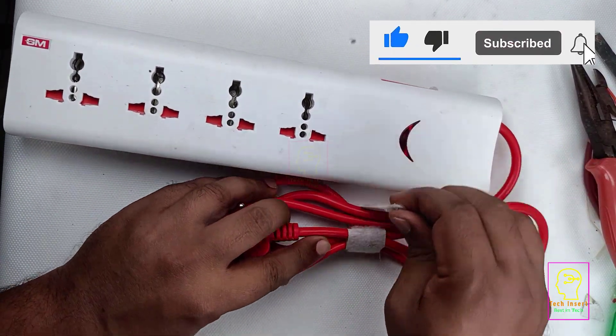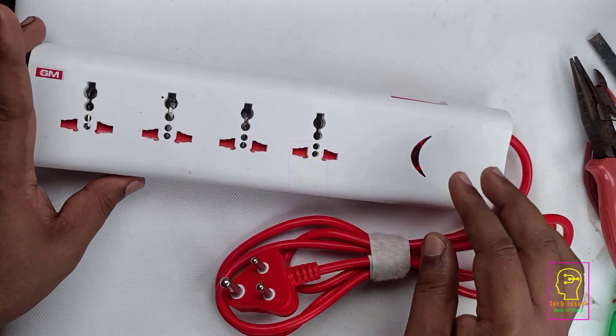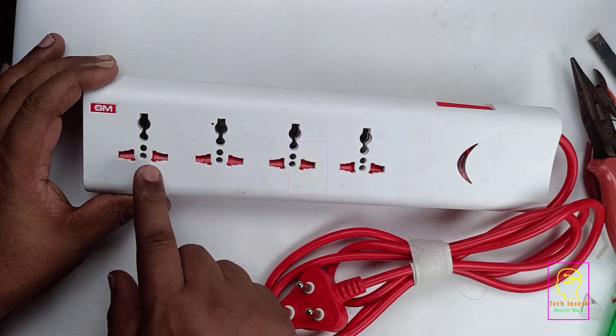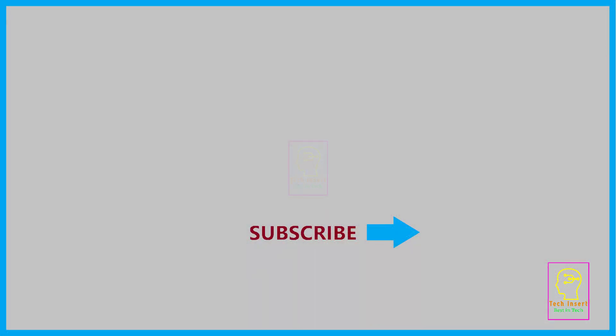Please consider this as an informative video. If you like this video please click the like button and share it with your friends. Please subscribe to my channel for more videos like this — that will be an encouragement to me. This is Tech Insert signing off — see you in another video, till then goodbye and take care. Also note that this circuit breaker switch is not as cheap as a glass fuse.